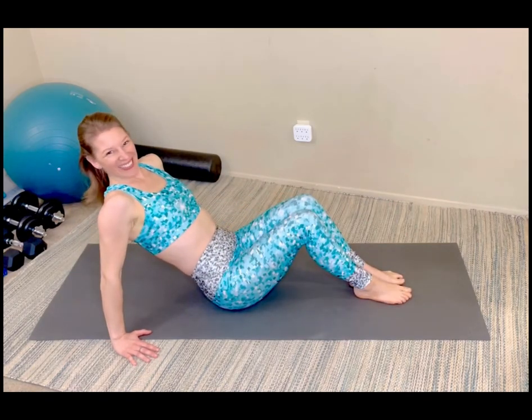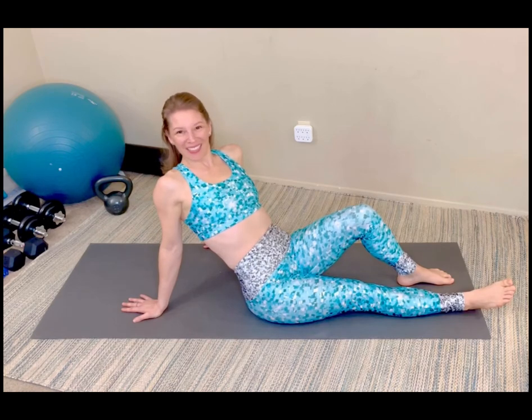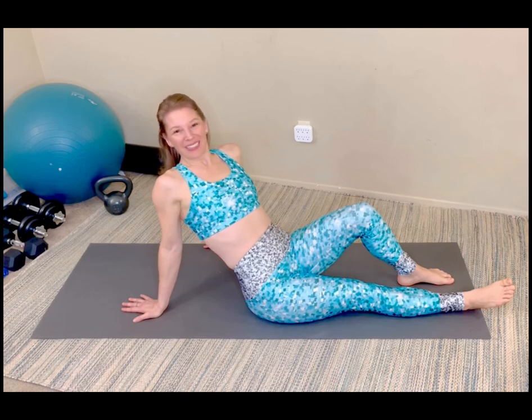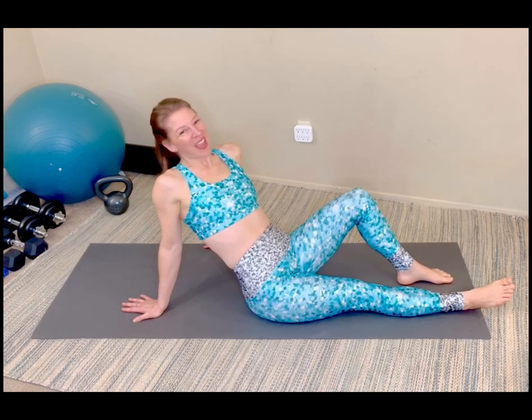Nicely done, you guys. Thanks for joining me. My name is Kari Larson with The Yes Lifestyle. If you enjoyed this killer abs series, please like and subscribe for more great options. I look forward to seeing you next time. Have a great day.